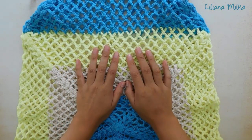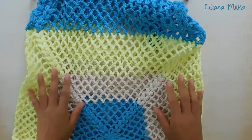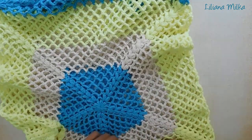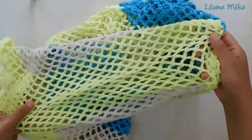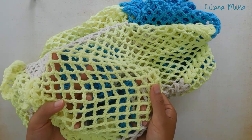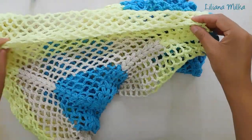Una vez que tejimos los dos granny — uno para la delantera y otro para la espalda, tejidos de la misma forma sin cambiar nada — lo que hacemos después es unir los granny, unimos los laterales. Nosotros unimos los laterales con punto red, con la misma aguja crochet que veníamos trabajando. Van a ver que no se ve como si hubiera unión, sino que directamente vamos uniendo los dos granny con punto red.